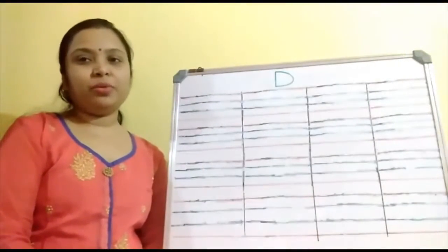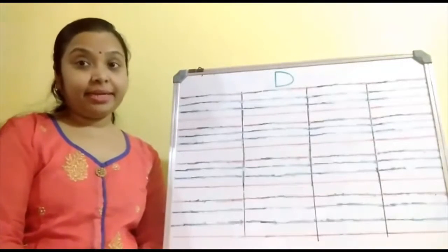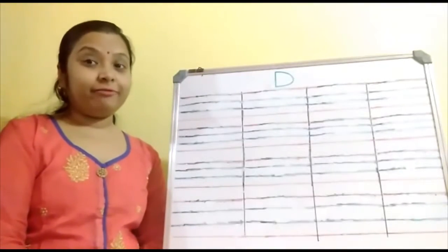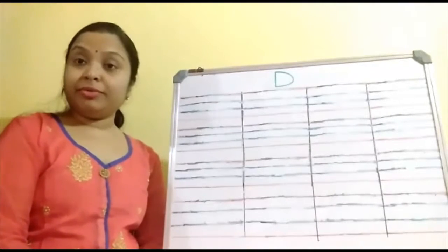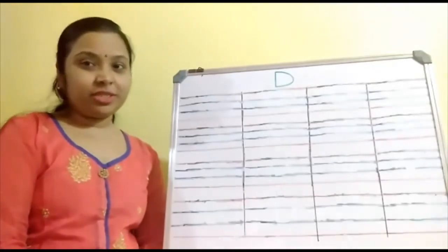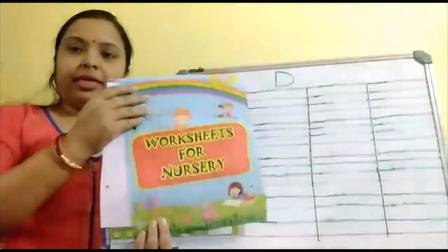Good morning children. Hope you all are fit and healthy. Today again we will practice writing the alphabet B. Today also you will have to write along with me. You will write in your worksheet book. So children, take out your worksheet book. Have you taken out this book?